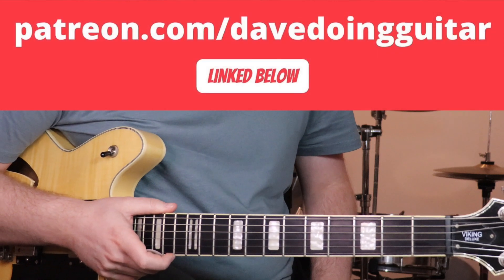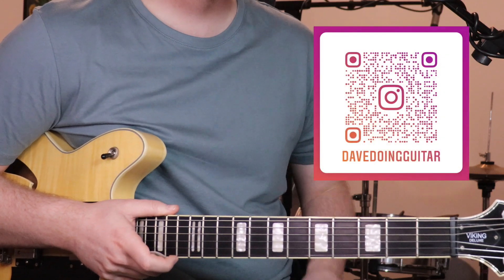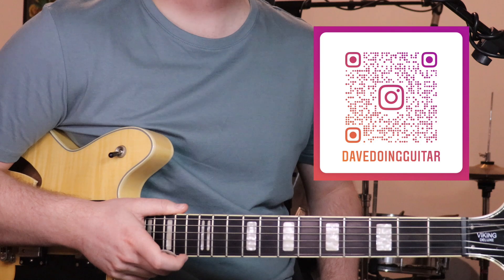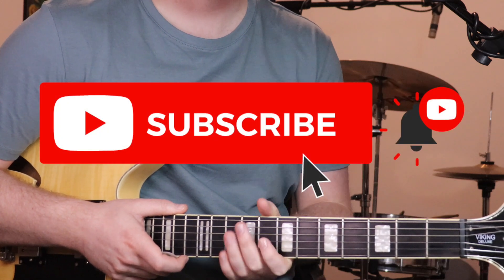If you want to support me without signing up to anything, you can buy me a coffee, also linked below. You can follow me on Facebook or Instagram, and I've also put together a Spotify playlist that's got all the Songs of May tutorials in it, so you can have a listen through and see if you want to learn anything. Also, if you want to like and subscribe, that would be a huge help and much appreciated.